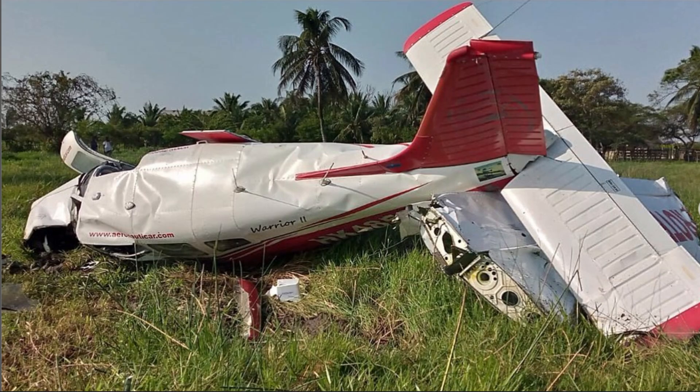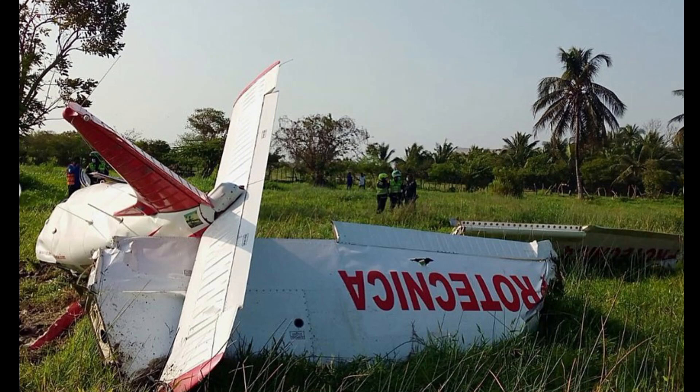Here's the aft section of the aircraft. I hope the pilot is okay because this is substantial damage.